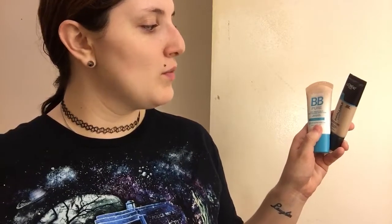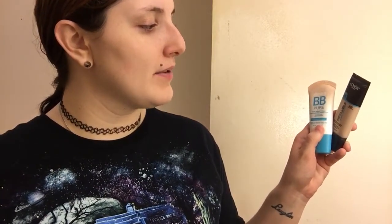For foundation today, I'm going to be using a bit of a duo. I'm going to be using my Maybelline New York Dream BB Pure 8-in-1 Beauty Balm Skin Clearing Perfector BB Cream. And along with that I'm going to be using my L'Oreal Paris Infallible Pro Glow Foundation. And I will be creating a mixture and applying it with a damp beauty blender.